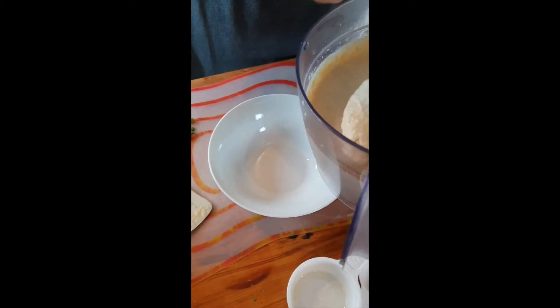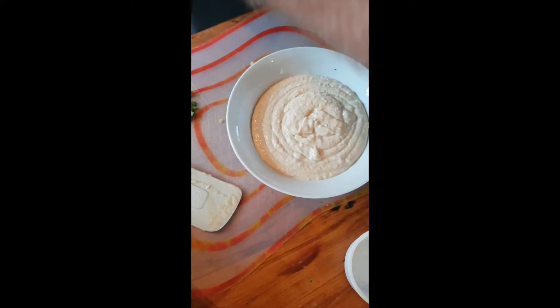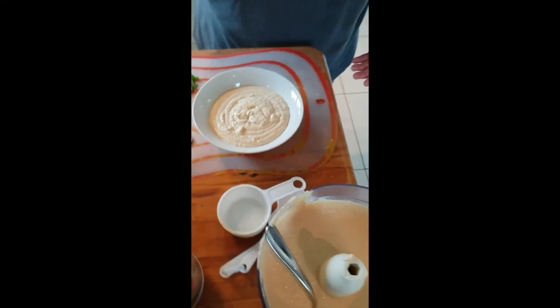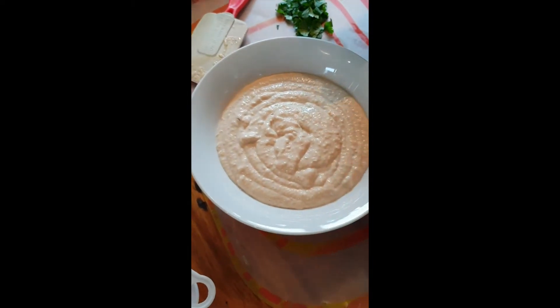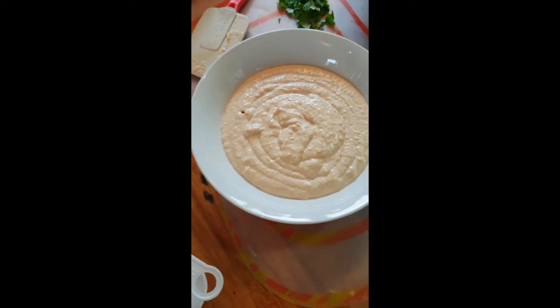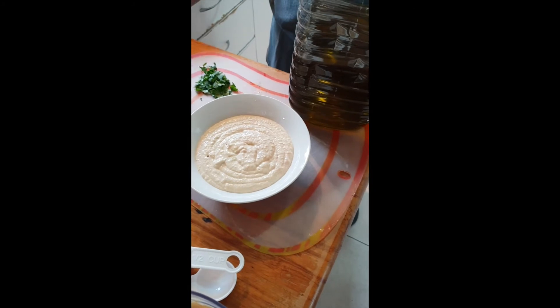Then we need to get some olive oil. What else could you add to make it fancy? Some people put paprika on top. But if you want to add something into the hummus itself, sometimes I sauté some garlic, onion, and mushrooms until they're caramelized and put that in the middle before the olive oil. You can also do sautéed vegetables, roasted pumpkin, or roasted peppers — depends what you like. This plain version is a really good base.